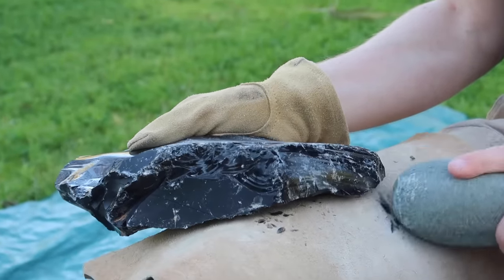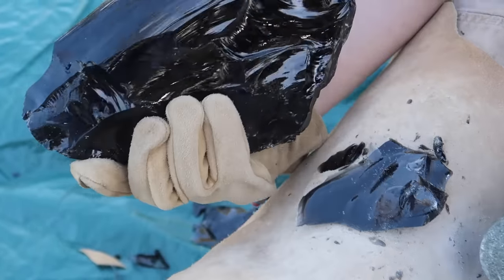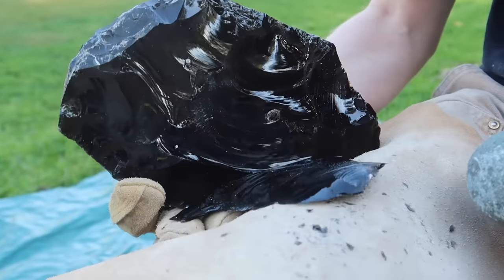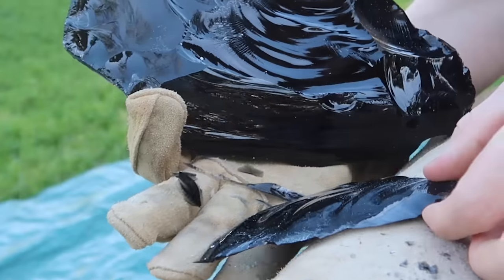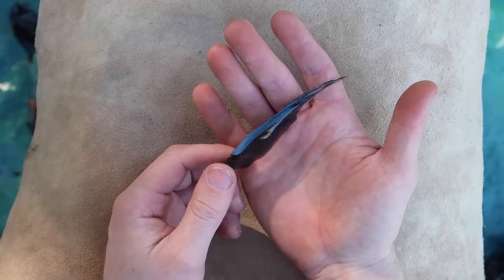Because obsidian is one of the sharpest materials on earth, I place two leather pads on my legs so that I don't get cut. Each time I strike the obsidian, many flakes are knocked off, each with a razor edge many times sharper than a surgeon's steel scalpel.